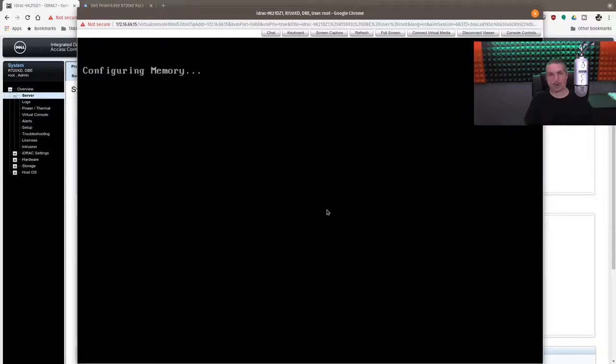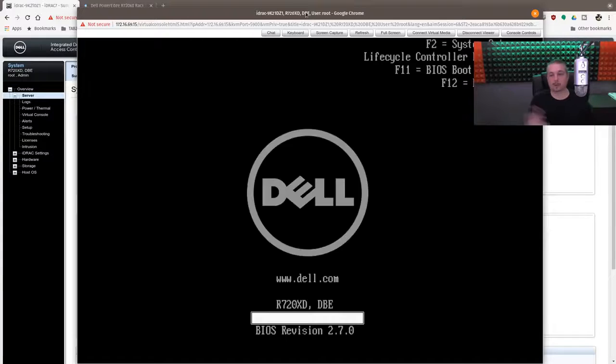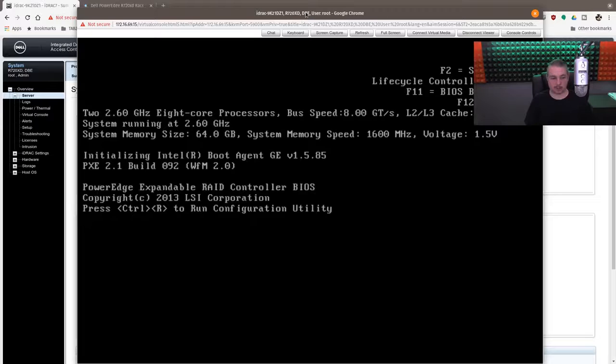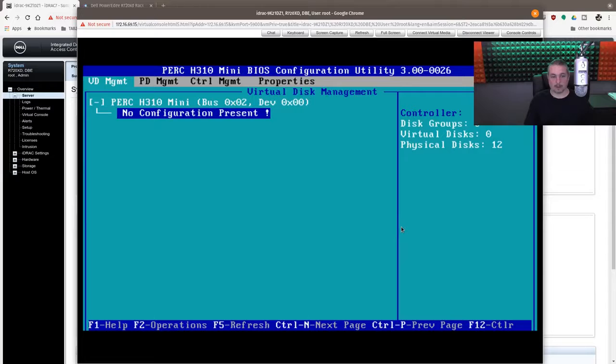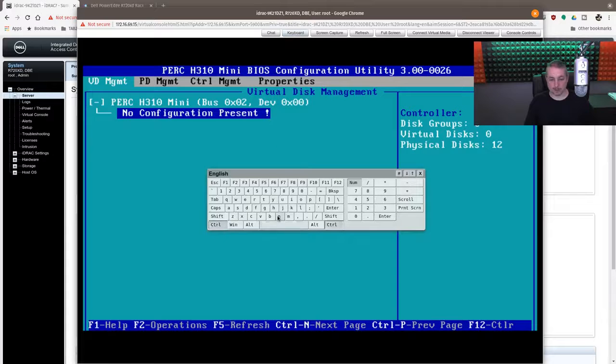Right now the server is whirring up its fans and making all of its noise, but it's in the other room so it's not bothering me or affecting the video. Here's where we can go into the system setup or BIOS boot manager, but we actually want to get into the RAID config with Ctrl+R. It says no configuration present because there isn't one — we've created no disk groups, no virtual disks, all physical disks. We need to go hit Ctrl+N, but if I hit Ctrl+N it spawns a new window in Chrome, so we'll just do it with a virtual keyboard here.